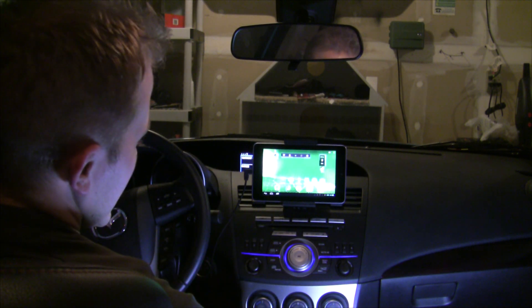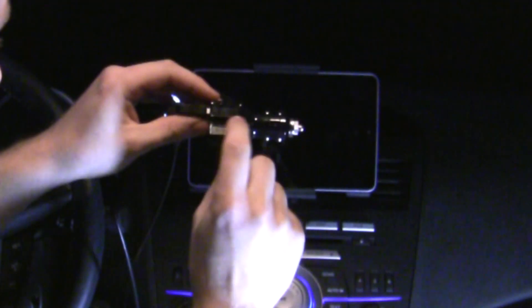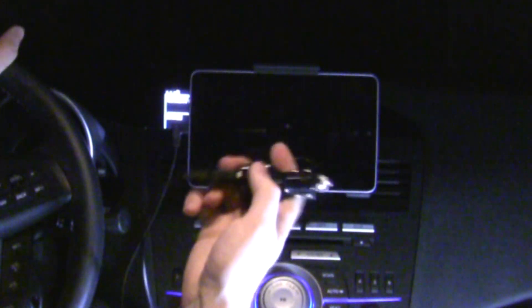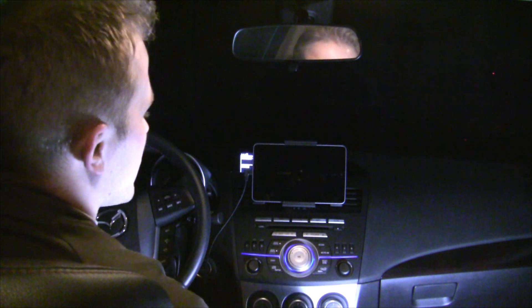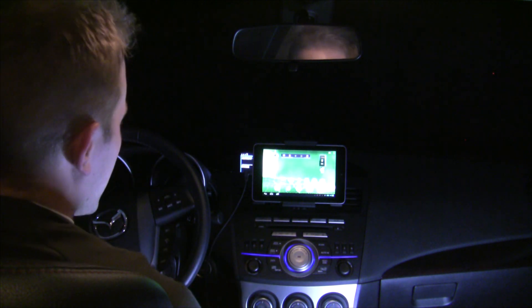One thing I'd recommend is getting a nice car charger — this one is called the PowerGen dual-port car charger. This particular device is really great because it will actually charge the Nexus at the same time as you're driving. A lot of devices like this only work if the device is off, or they just slow down the discharge rate rather than actually charge the Nexus. With this particular PowerGen, it will actually keep the device on and charging no matter what, so you never run out of battery.